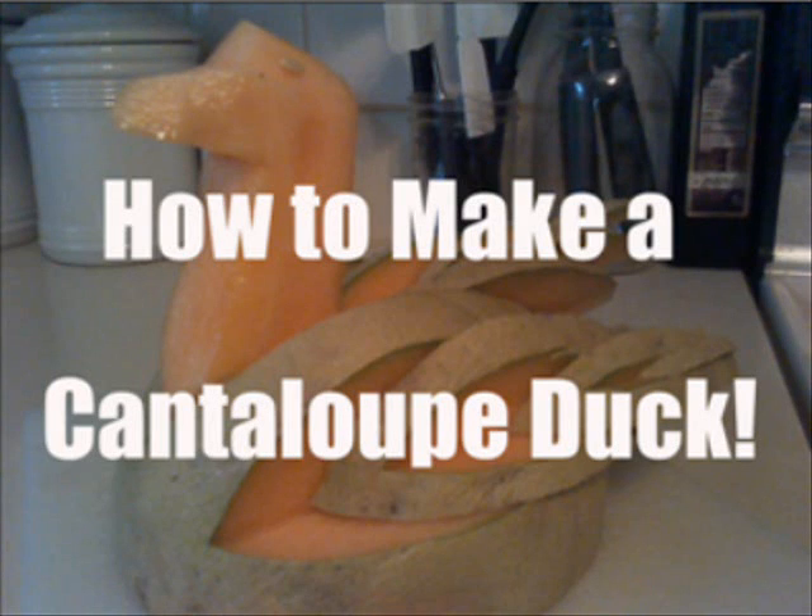Hello, Patriot Contraptions here, and today I'm going to be showing you how to make a cantaloupe duck. For this simple project, all you will need is a knife, cantaloupe, and a cutting board.